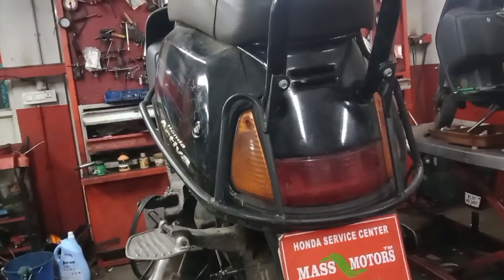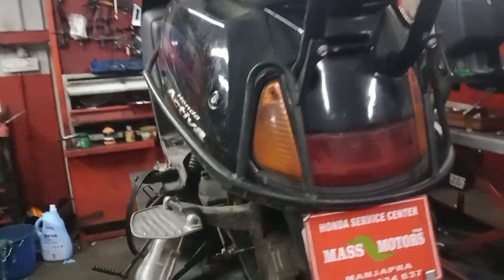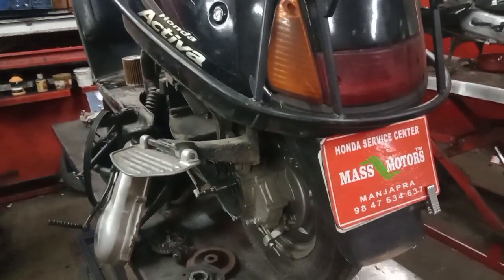This is Mass Motors. We have the Honda Activa model. We have the general service.